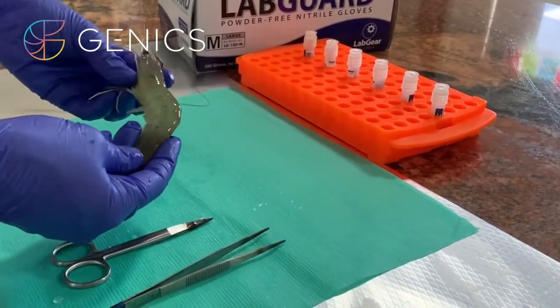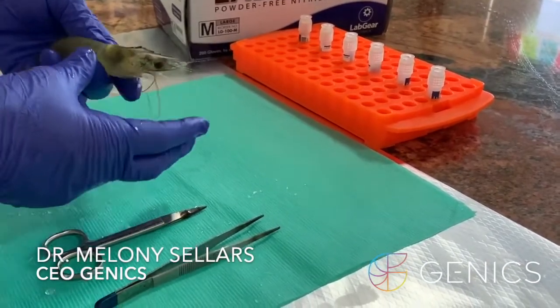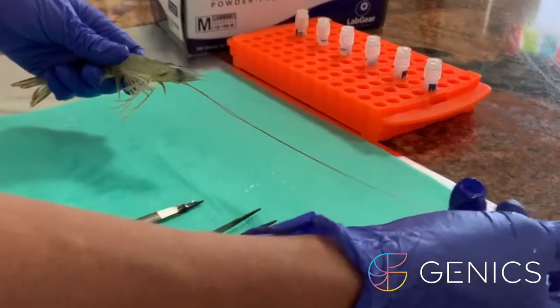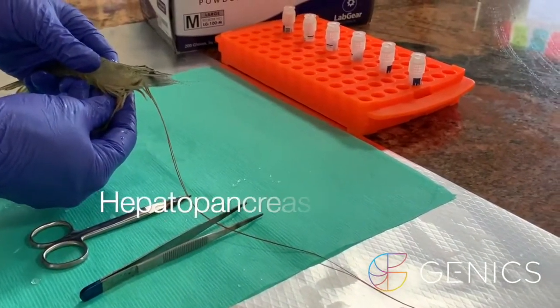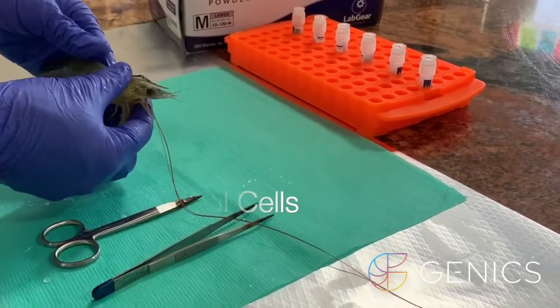Today we have a banana prawn, Penaeus merguiensis, and we're going to be sampling all of the target organs for sensitive pathogen detection on shrimp multipath. We're going to be sampling gill, lymphoid organ, hepatopancreas, stomach, and some epithelial cells.